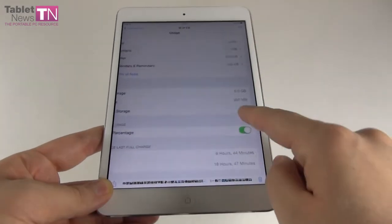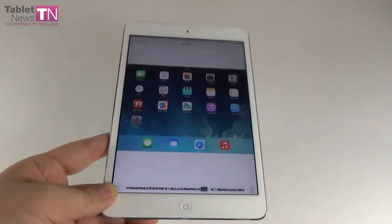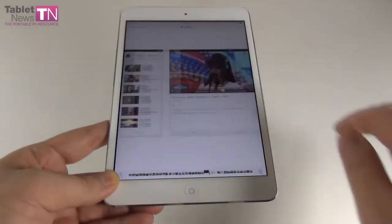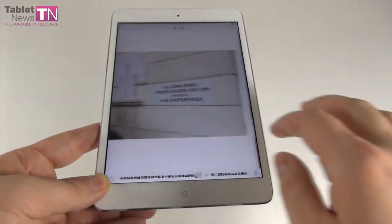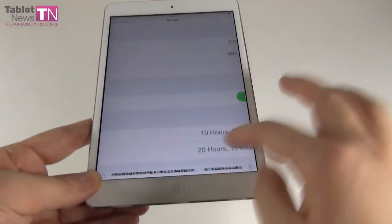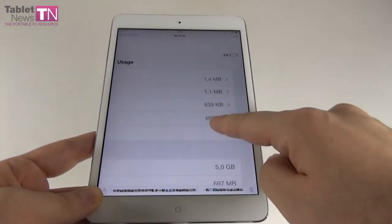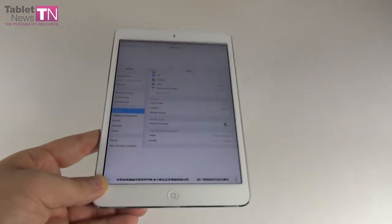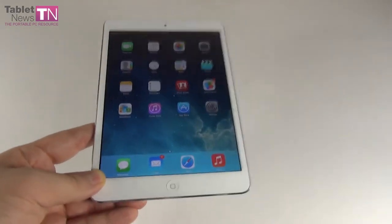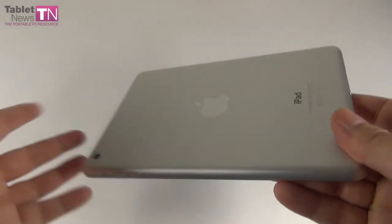Our battery test method is simple: we play back a YouTube video over and over with Wi-Fi on and brightness at 50%. We were at 14% after 8 hours of playback, and ultimately achieved 10 hours and 8 minutes of continuous playback, with 3% battery remaining. From 100% to 3% in 10 hours and 8 minutes. The charging time is 3 hours and 40 minutes, which is reasonable given the usage time.